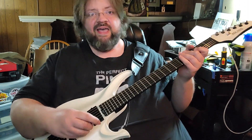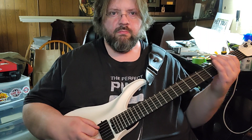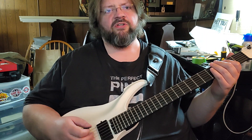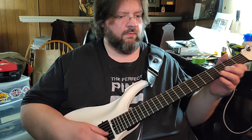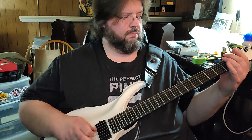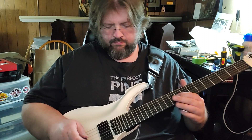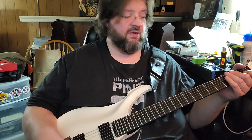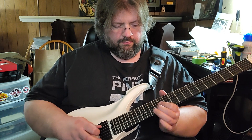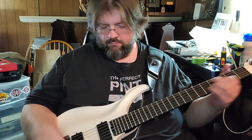It sounded pretty good in the heavy channel. I haven't heard the cleans at all. After playing, the guitar went out of tune — might have to do with the fact that I whammied. It's a shame this guitar is so messed up, because it actually sounds pretty good. That's the bridge pickup; here's the neck pickup; here's both pickups.